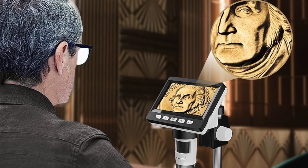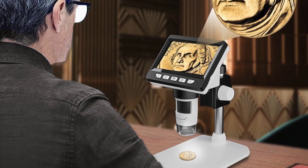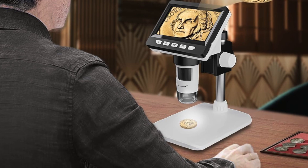Whether for coin collection, electronics repair, or STEM education, the Eleclyve EDM4 enhances the viewing experience with advanced features and ease of use.